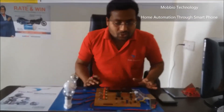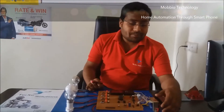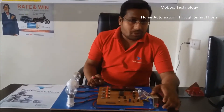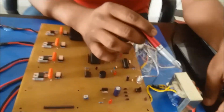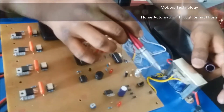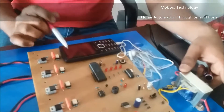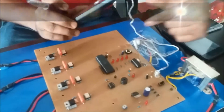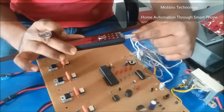Now I will show the main parts of this project. Here is the transformer — a step-down transformer, a 12-0-12 transformer that converts 240 volts to 12 volts. The 12-volt supply goes directly to this electrical board. We also connected one headphone jack, which is for receiving the signals.